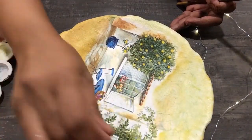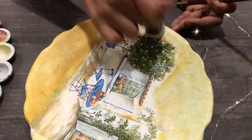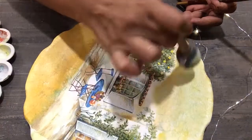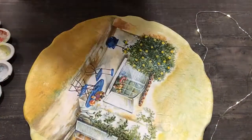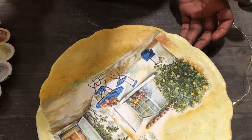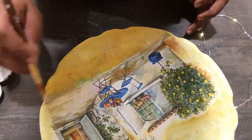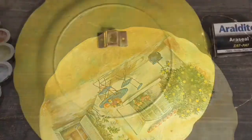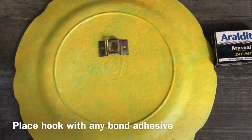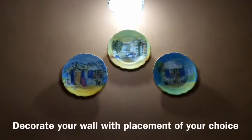We are almost done with both the plates. Now to place these plates onto the wall, we cannot use any nails, so we are going to use a good adhesive bond that you get in the market. I'm using Araldite to fix this kind of hook — frame hooks — that you get.